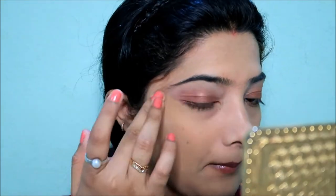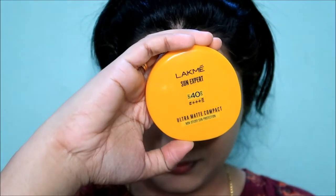It is a great mousse foundation with a soft, matte finish. Next I have a concealer — I apply it to my under-eye area. We set it with a compact SPF.